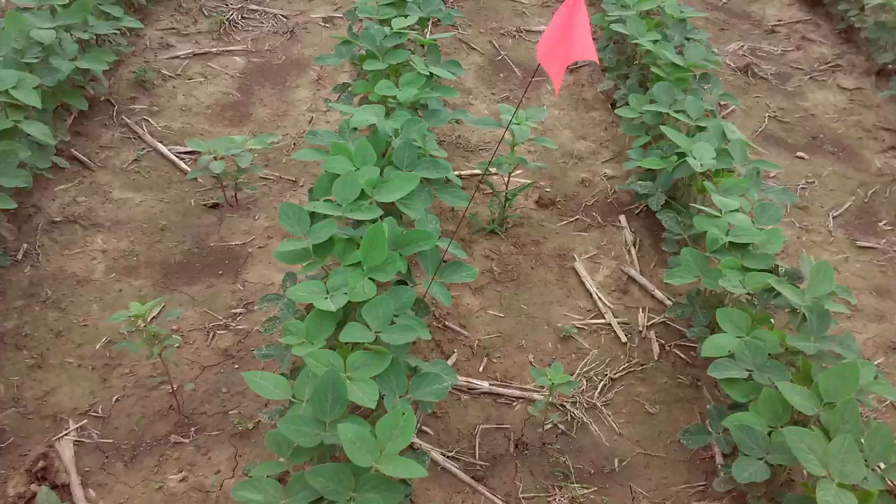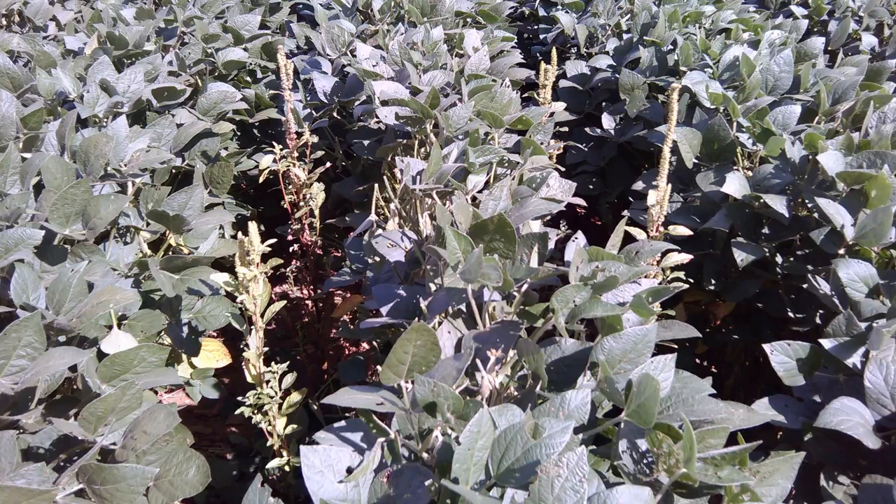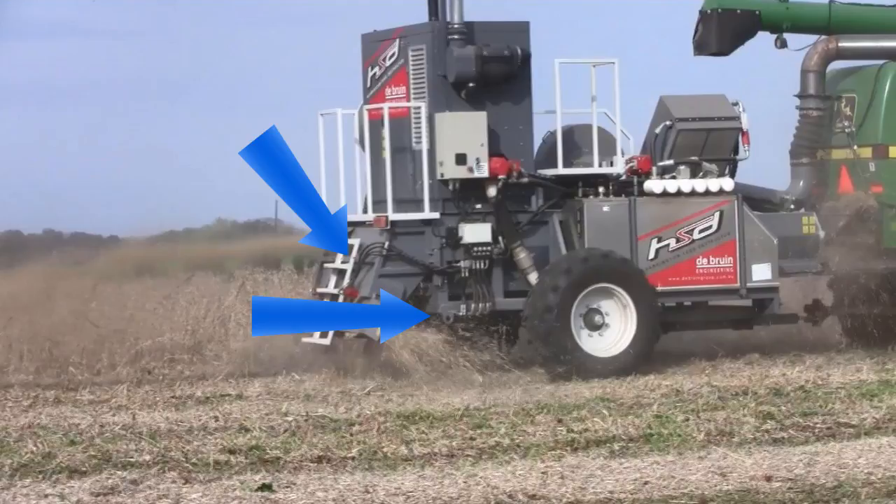Researchers at 14 universities around the country are currently doing studies in soybean fields to see when the most problematic weeds drop their seeds in relation to harvest time.